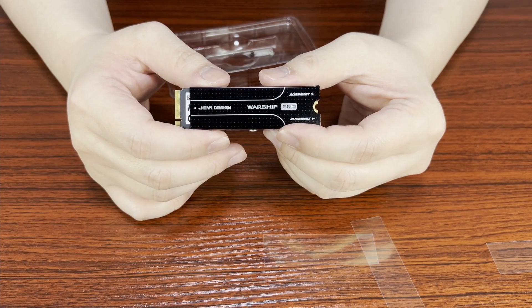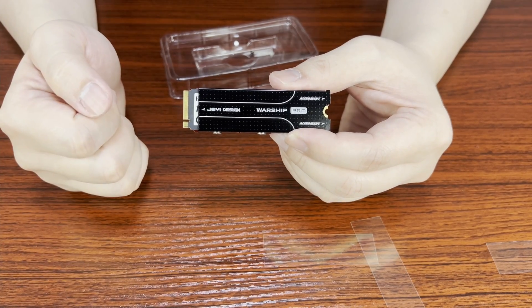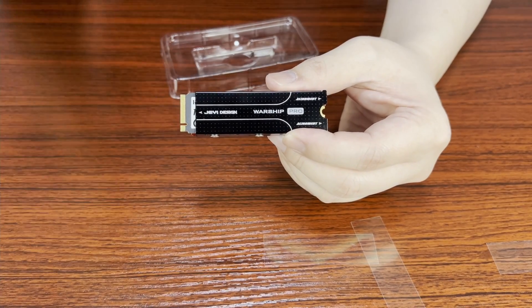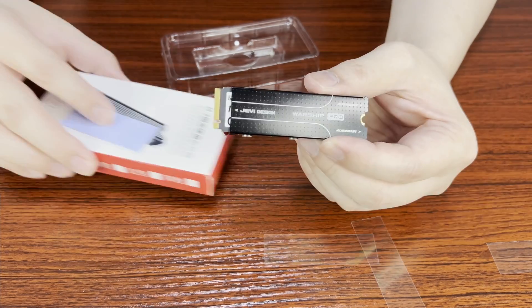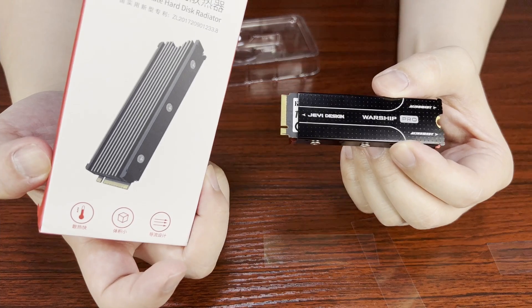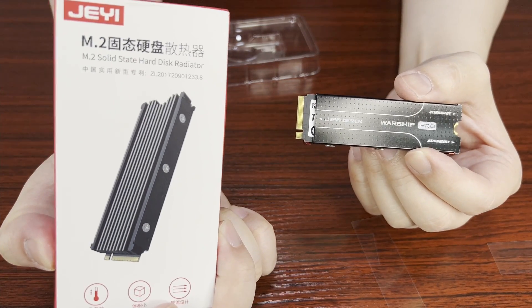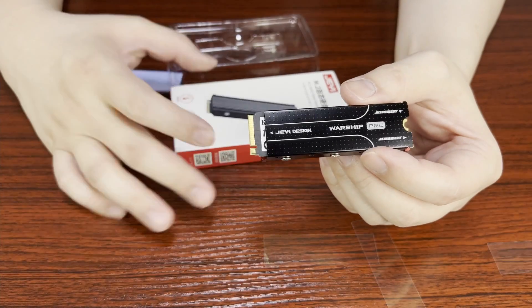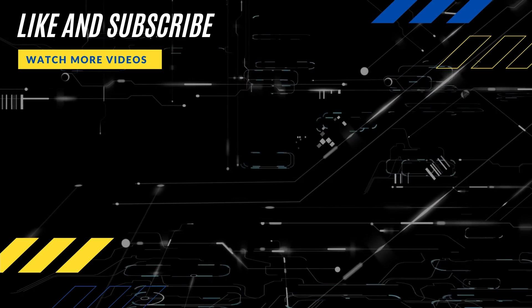Thank you very much for watching this simple instruction video. I hope you learned something. Please give us a thumbs up if you like the video, and please subscribe. I've put all the shop links for these parts down below — everything will be described below, so feel free to use those links to support my channel. See you guys next time, bye-bye!